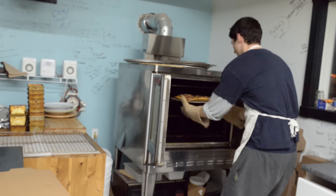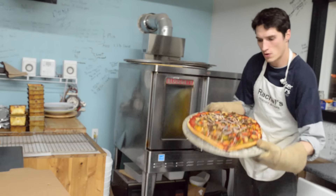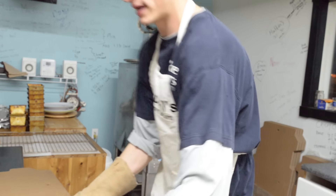What do you guys think of that? Give that a cut.